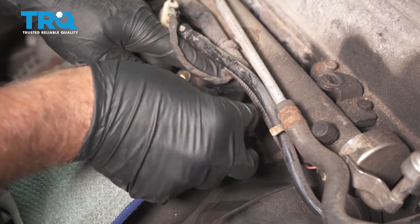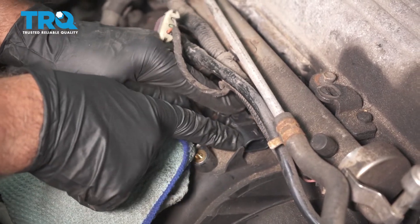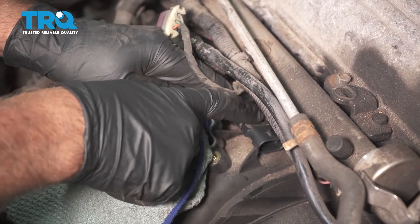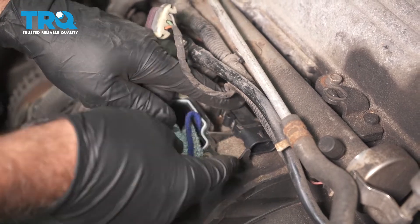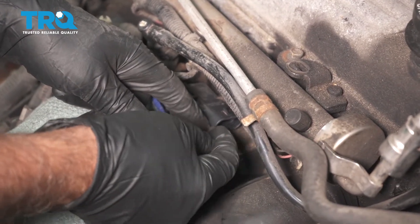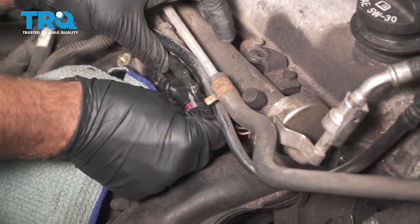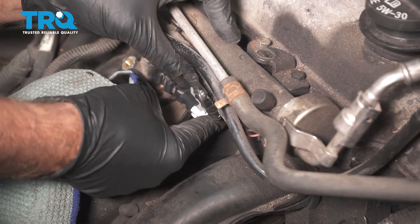Take the sensor, line it up, push it down. Then you wanna slide it and it's gonna go under that little bridge right there. You'll then be able to connect the connector on the other side of that tab. Take the connector, line it up, and plug it in.